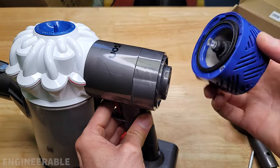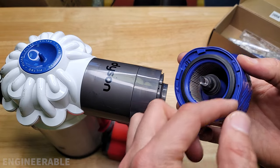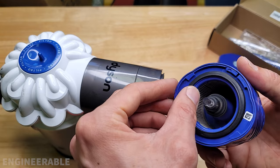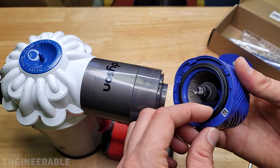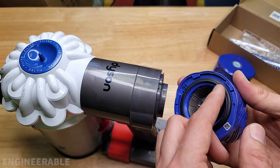Interestingly enough, even though the filter is loose on there, I don't feel anything coming around the seal area. I think that's because this gasket is kind of self-expanding, so that when there's pressure in here the gasket expands and touches off on the housing, making it self-sealing.